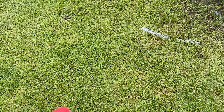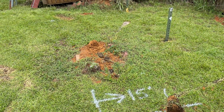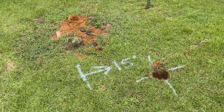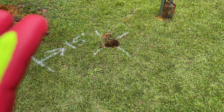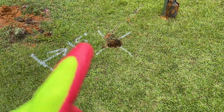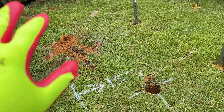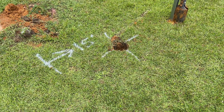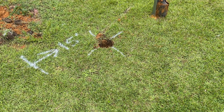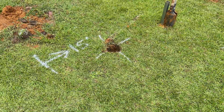Ignore the mess back here at the shop — I've got everything torn apart. I'm trying to get the first part of the array put together. The first hole will need to be at least five foot deep, and that hole there will also need to be at least five foot deep. Luckily I've got some help over here to dig these holes because my back cannot do this.